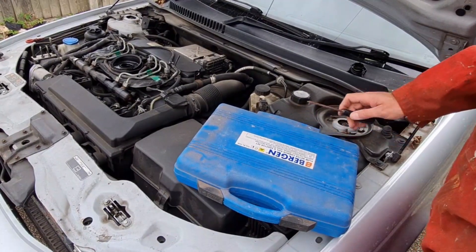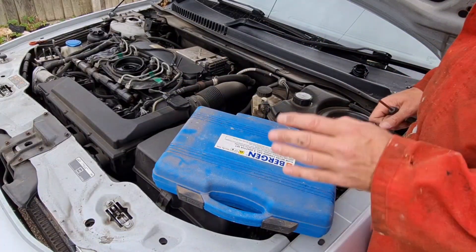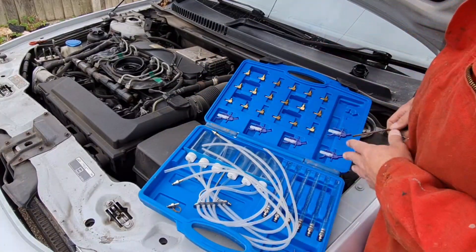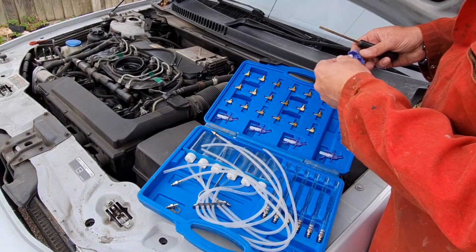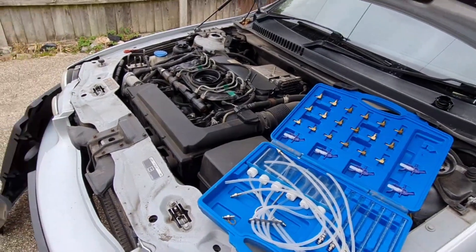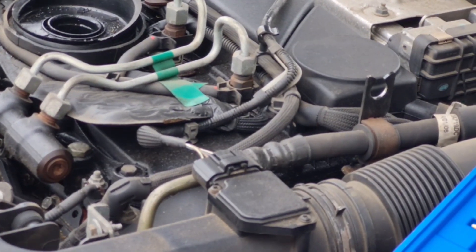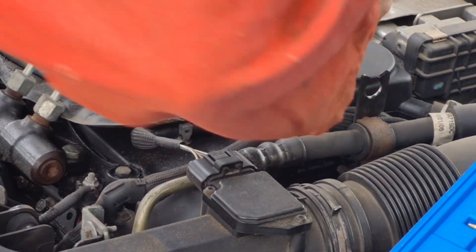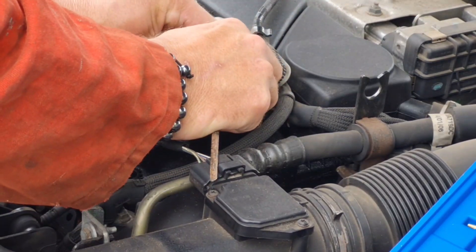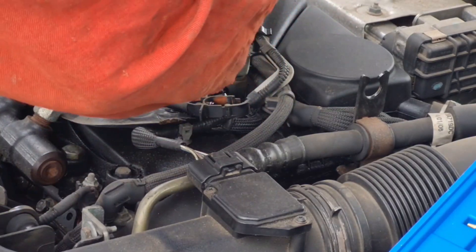Here we have a diesel leak off kit — this is a Chinese one, dirt cheap off eBay, about 40 quid; I've had it for years. You don't have to have one of these — you can do it with four lengths of pipe and four jam jars; this just makes it look technical, but it really isn't. All you need to do this job is a flat blade screwdriver. I need to take off these little plastic clips for the leak off pipes — just push the little clip back and the little arm should spring out. There we go, that's one leak off pipe off. We just need to buzz around and take all four leak off pipes off.